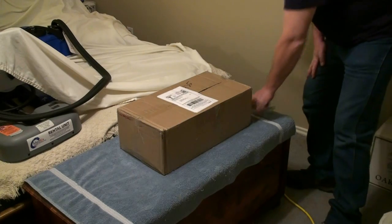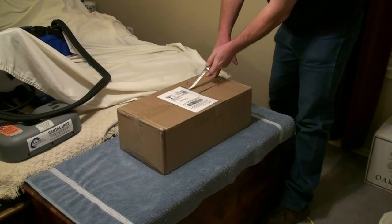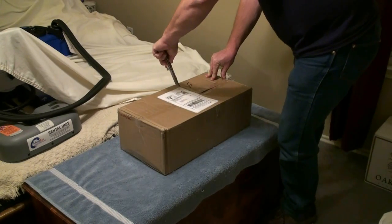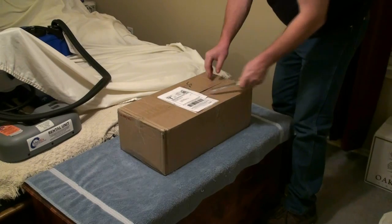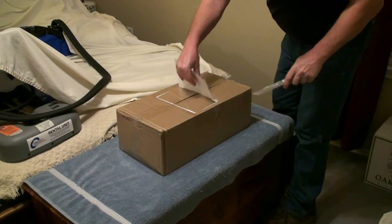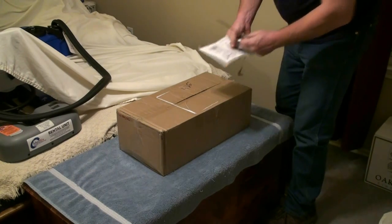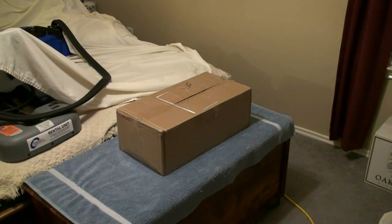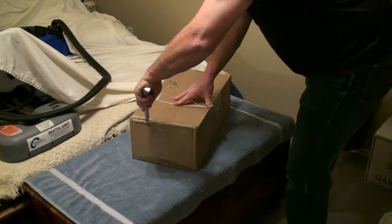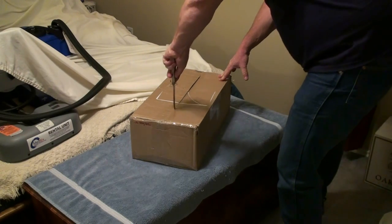Hey tubers! More mail — not from a viewer though, just something else that I've got. I want to send a special shout out to Tanner, because you, Mr. Tanner, will be very interested in what's in this box. Everybody will be interested, but Tanner will probably be more interested — he may even have a fit when he sees what's in this box.